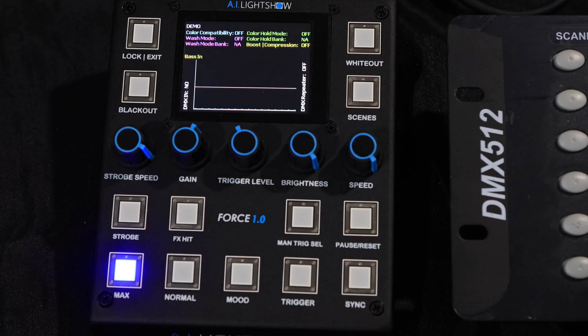Hey everyone, this is Greg from AI Light Show, and in this video we're going to be talking about the DMX import on the back of the Force 1.0. Now we included that here to cover those situations where you may need to dial in a very highly customizable